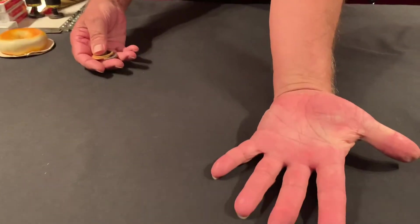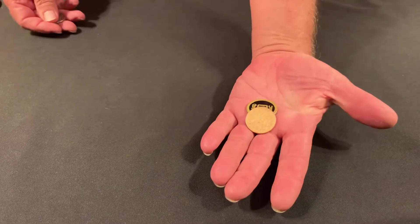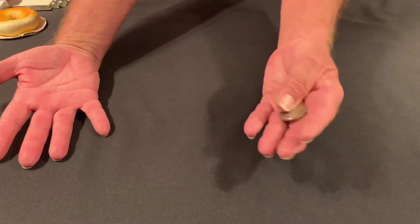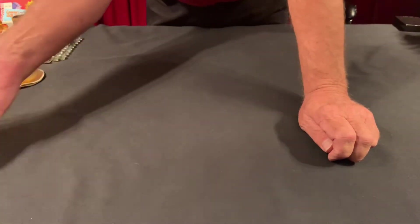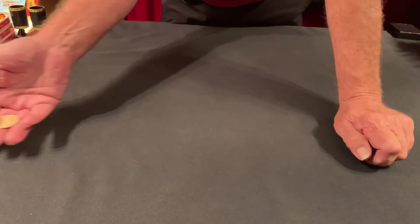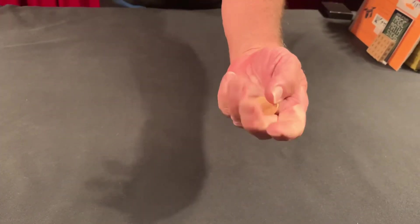Do I have anything in this hand? No sir — not even a wedding band. Nothing, right? I have a Chinese coin out of brass, a Mexican coin out of copper, and an American coin out of silver. Do I have anything in this one? No. So nothing in either hand except these three coins. I'm going to close it up like this, reach inside with one hand, and take out just the 20 centavos from Mexico — the copper one. Easy to identify, right? Yes.